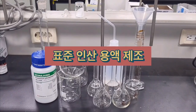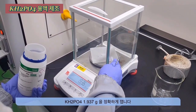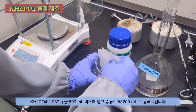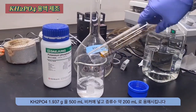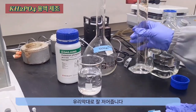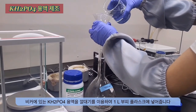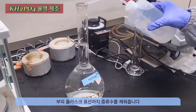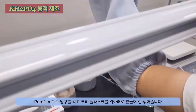Here is the process for preparing a standard phosphate solution. Measure precisely 1.937 grams of monopotassium phosphate and transfer it into a beaker. Dissolve it with distilled water and stir well using a glass rod. Transfer the solution into a 1 litre volumetric flask and fill up to the calibration mark with distilled water. Cover with parafilm and shake to ensure thorough mixing.